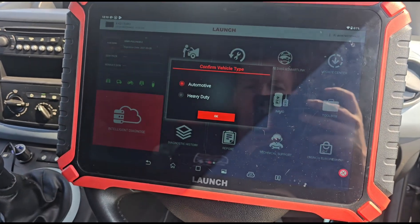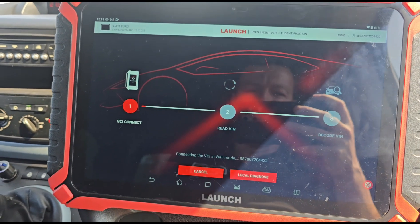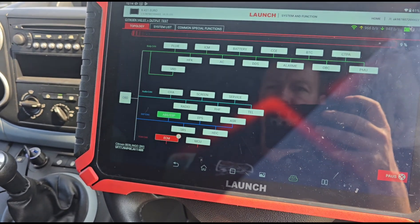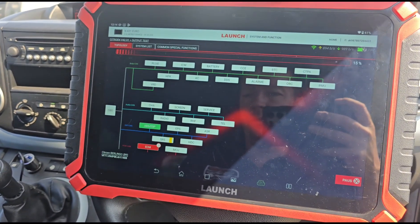We're going to hit diagnose. We've just taken it from the VW and put it in here, now going through the system. We're just running a scan right now. It's coming up as a Citroen Berlingo B9 - that's what they call it.